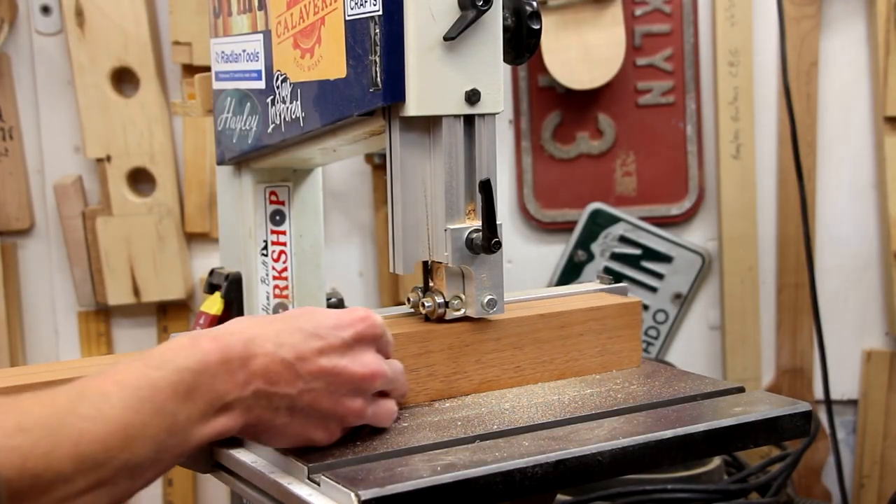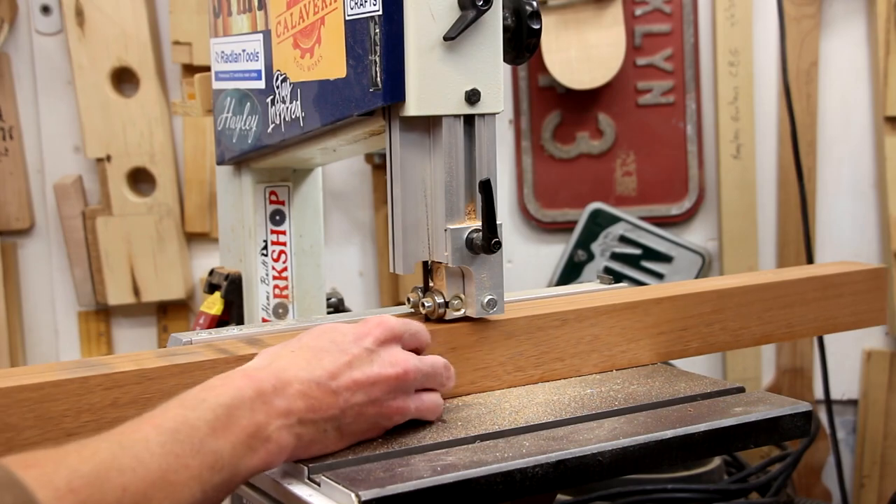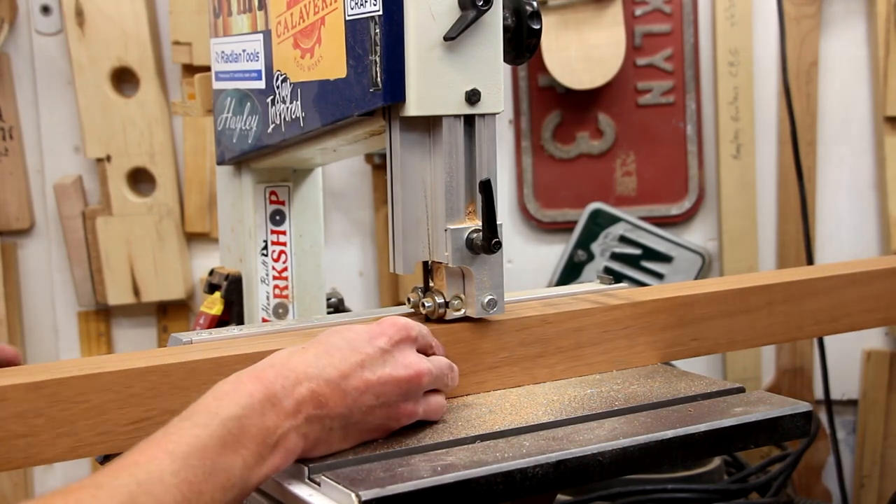And now with that freshly jointed edge down on my bandsaw table, I'm going to resaw this piece right down the middle.